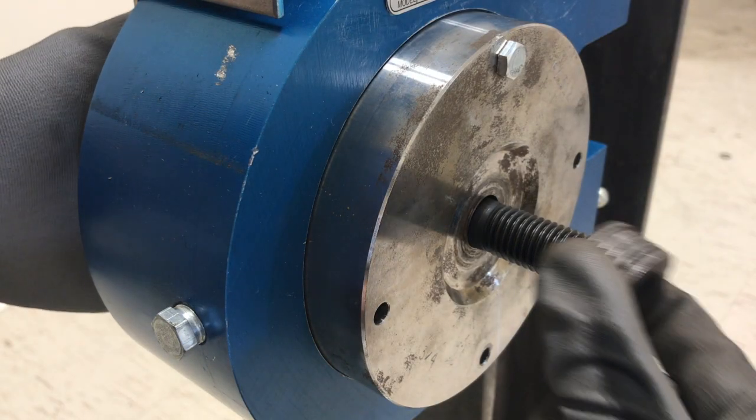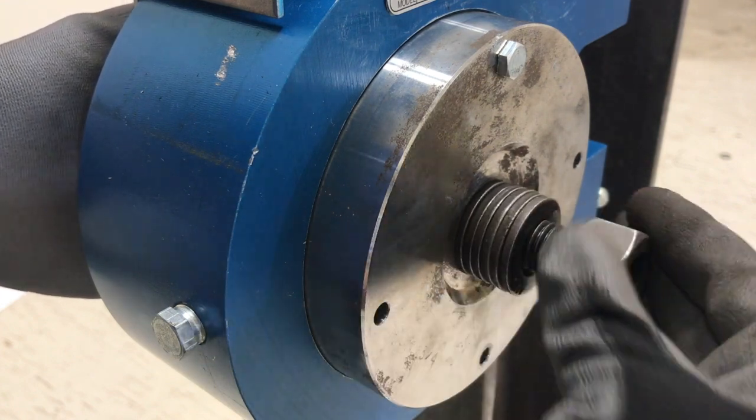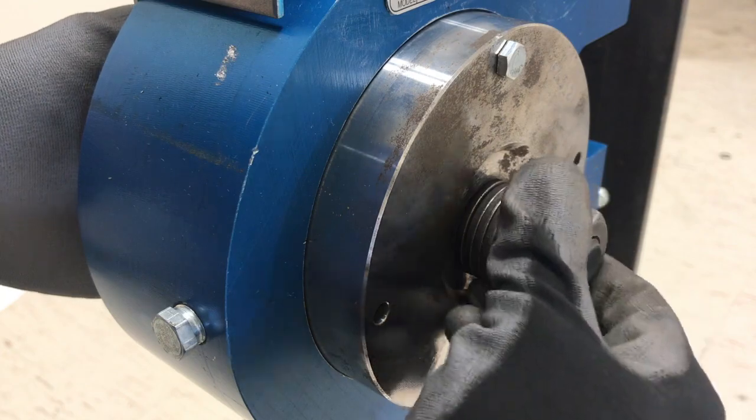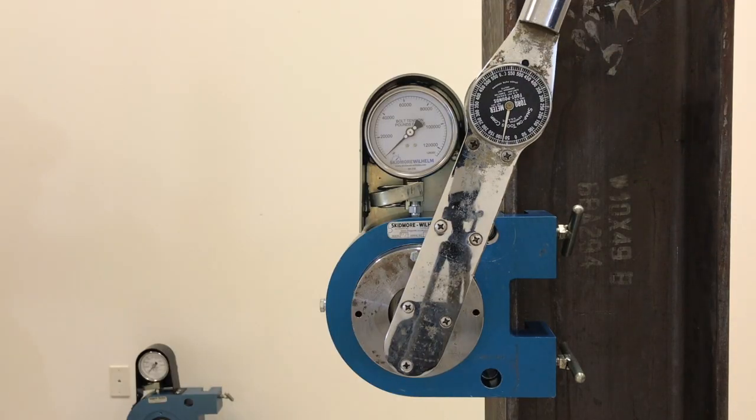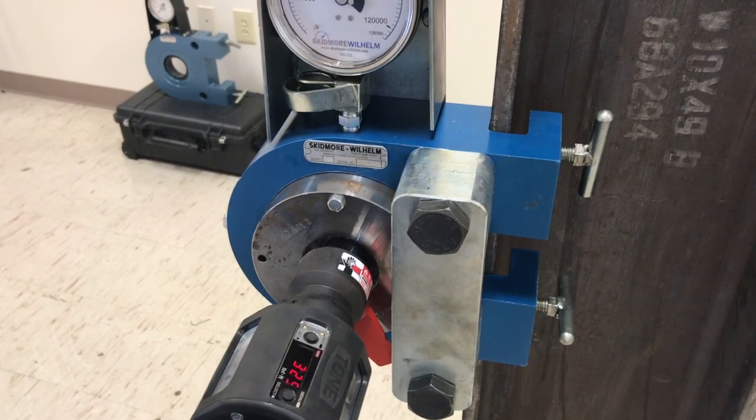Adding extra washers to achieve correct thread engagement is a common mistake made in the field, which often affects tension measurement. This can cause incorrect test results, which can fail good bolts or cause good tightening solutions to be improperly questioned.